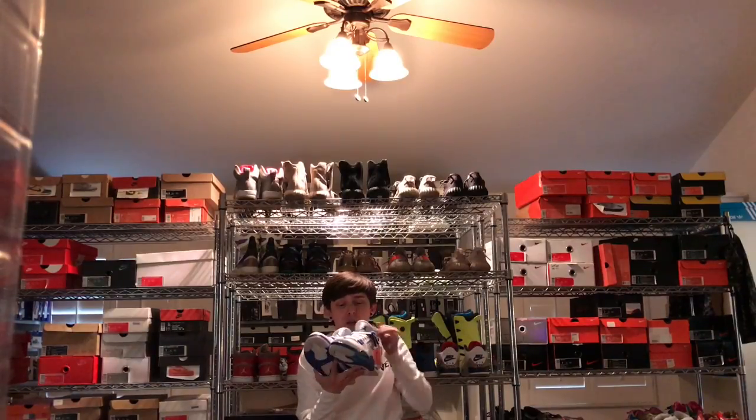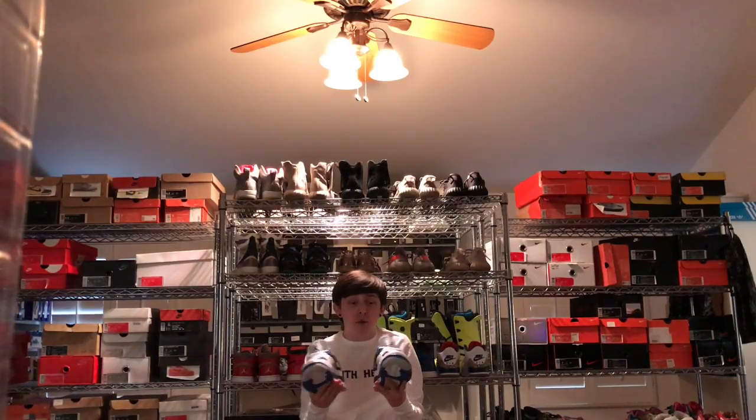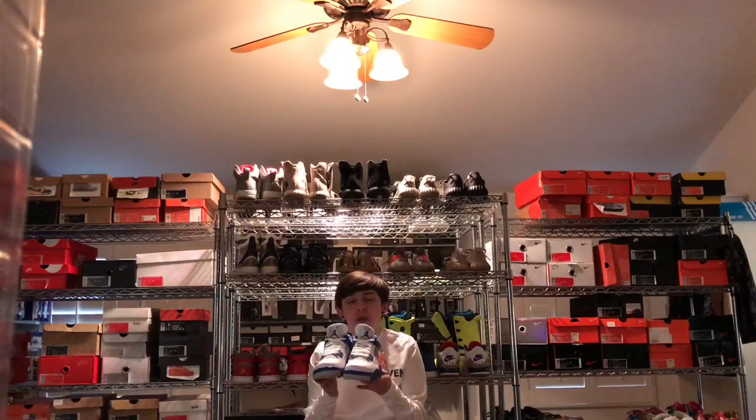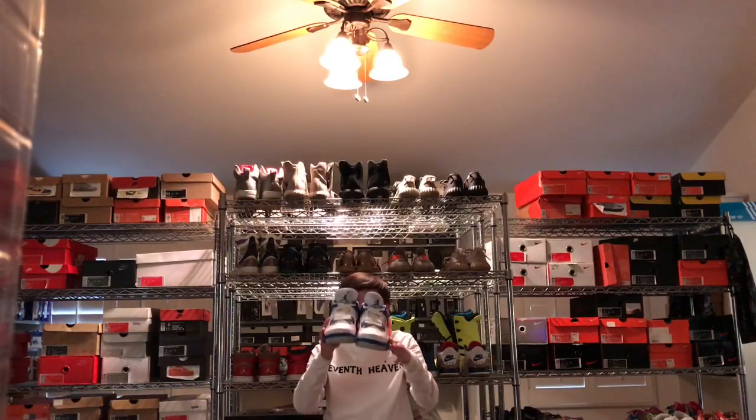We all know what the 4s look like. This was a colorway that for years I've been wanting, so I scooped it up right away. And it was not difficult at all. I woke up midday on Saturday, went on Nike.com, and they had a full size run from 7 through like 18 or something crazy. So I got the 7, happy to have it. Let's show you guys what they look like on feet right now.